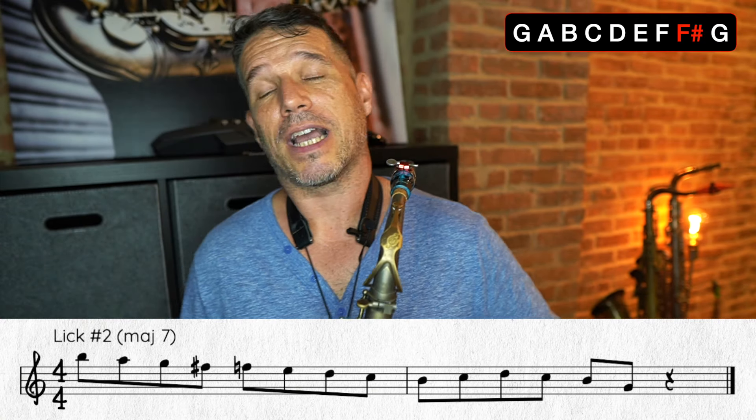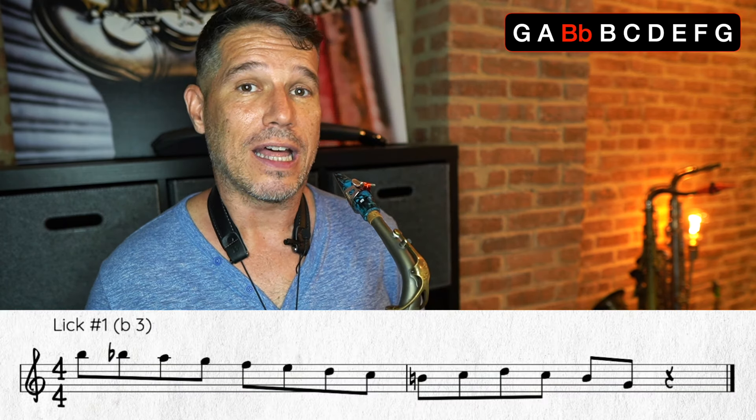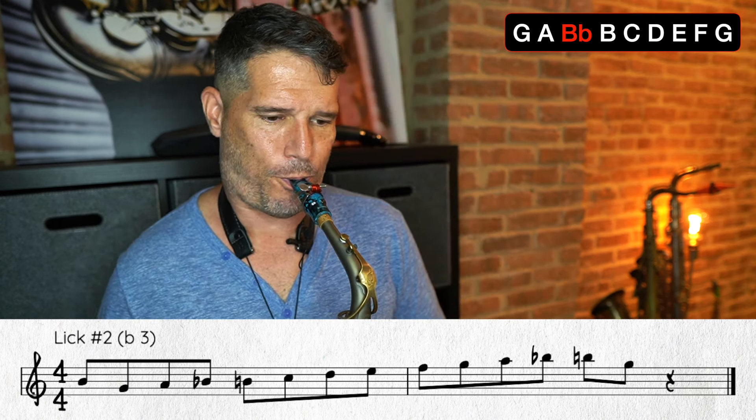I kept these licks pretty basic because I want you to hear these chromatic passing tones and make them easy to identify — I didn't do crazy licks, I just want you to see how this concept works. Now let's use the chromatic passing tone that is the flat third — a B flat between the A and the B. That gives it so much more of a flow than just using the notes in the G Mixolydian scale.